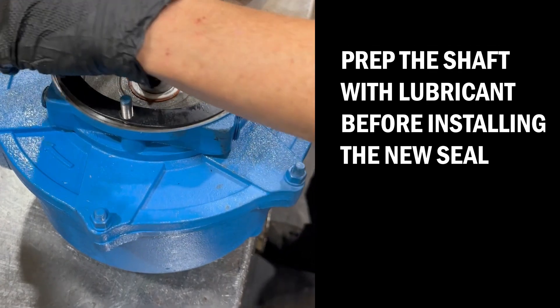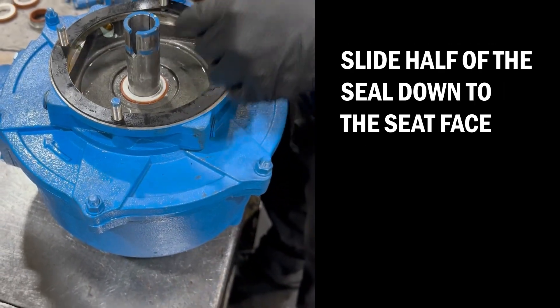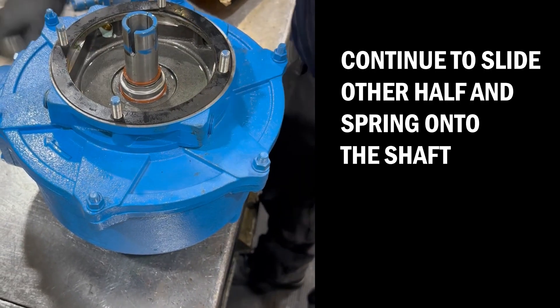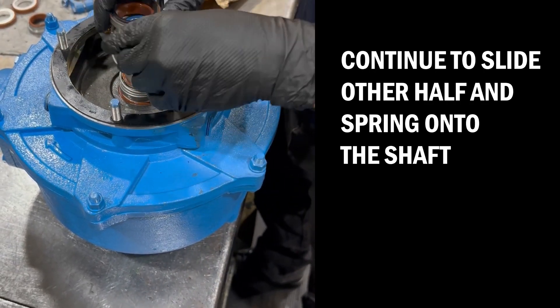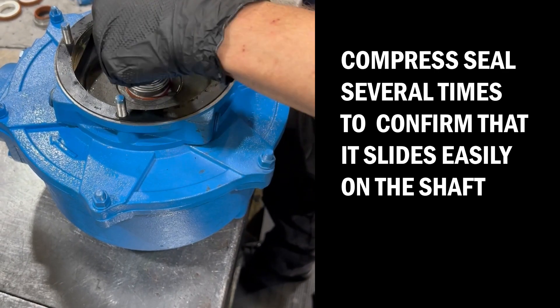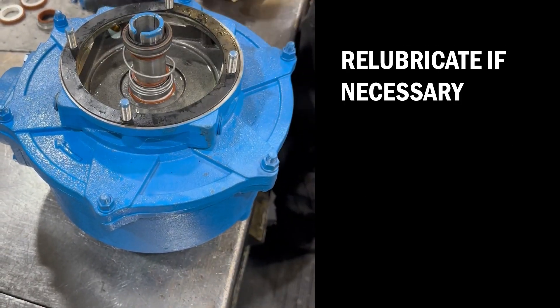Prep the shaft with lubricant before installing the new seal. Slide half of the seal down to the seat face. Continue to slide the other half and spring onto the shaft. Compress the seal several times to confirm that it slides easily on the shaft. Re-lubricate if necessary.